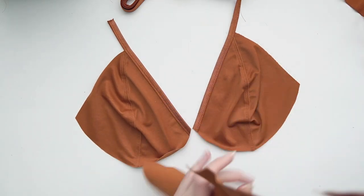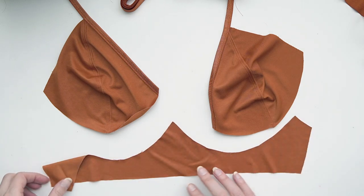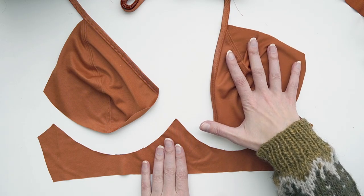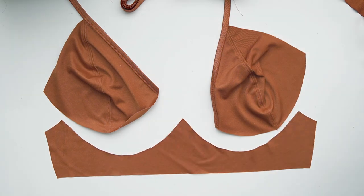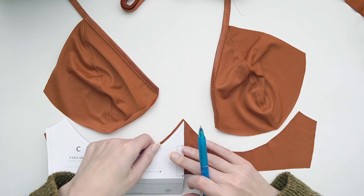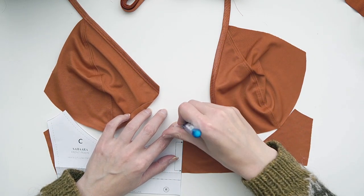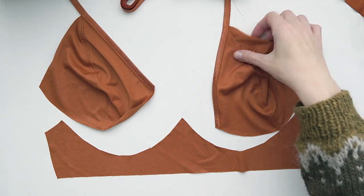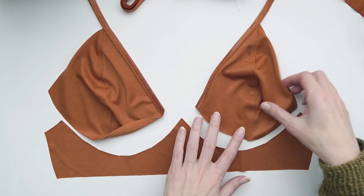The next step is to insert both cups into the bottom frame piece. In my last video I used an alternative method that sandwiched the cups between a lining and an outer layer — it's a lot more difficult. This time I'm going with the original method from the pattern for putting the cups into the bra band, which is simpler and easier for beginners. The first thing I do is locate the center front point where everything matches up, keeping in mind there's a quarter-inch seam allowance, so it drops down just slightly.